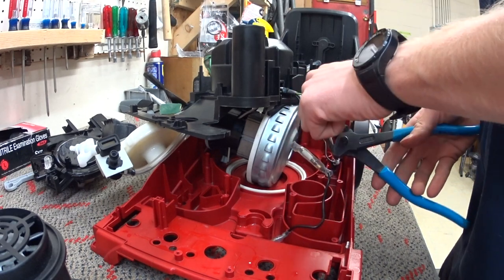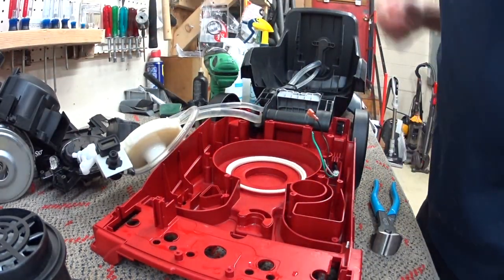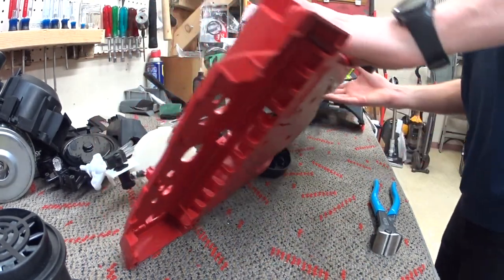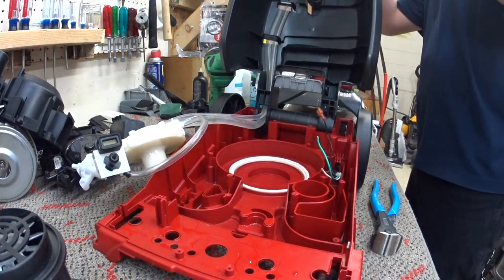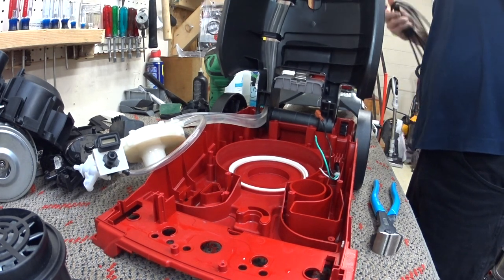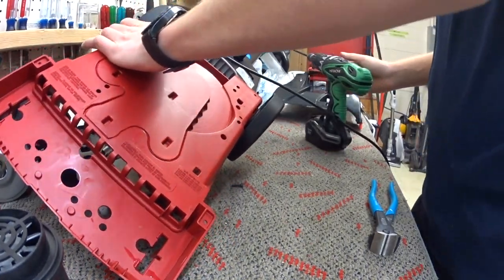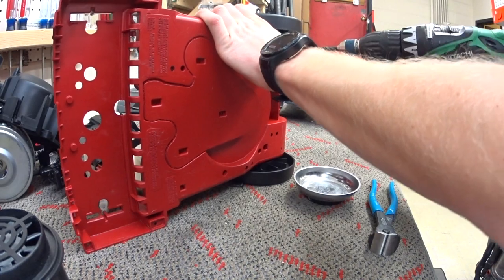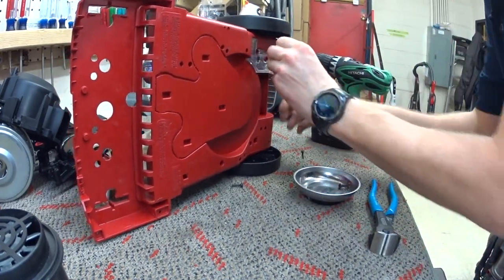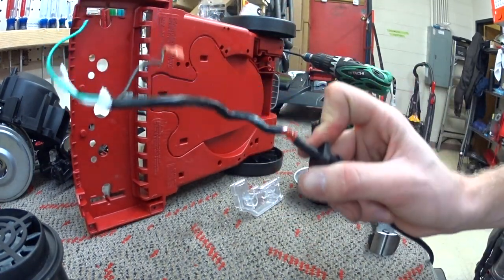Let's start cutting wires. Ground first. We're going to set this assembly aside for a second. We're going to change the cord on this — I was kind of avoiding it, but we're going to be a little bit on the safe side. Changing the cord looks like it would be easy, but you actually can't do it from this cover.